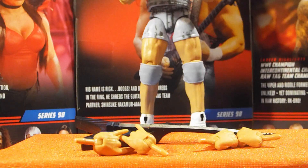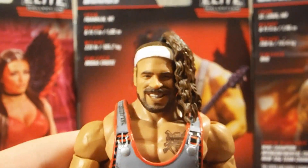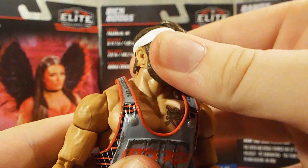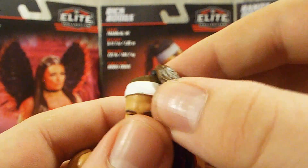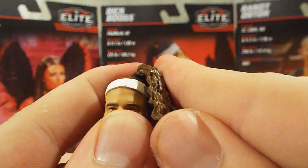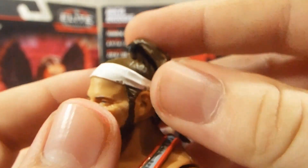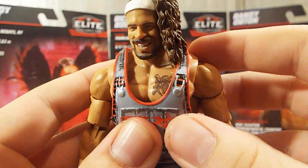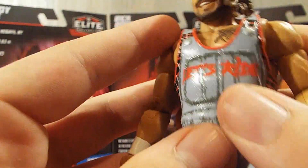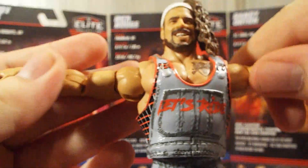Diving into Rick Boogs himself, starting out with the head sculpt — I love this head sculpt, this is a great head sculpt. Great facial hair, great likeness to Boogs himself. He's got the white headband in there. Now this hair piece is pretty cool — you can actually pop it out so you can have a current day short-haired Boogs, you just have that hole in the top of his head. It's really cool that they did this so you can get two different options for Rick Boogs.